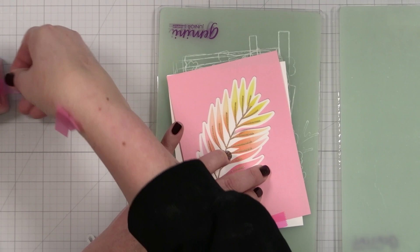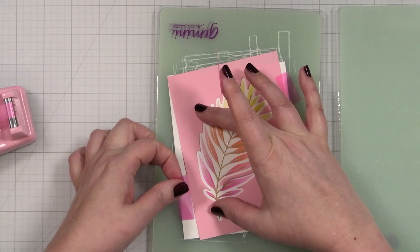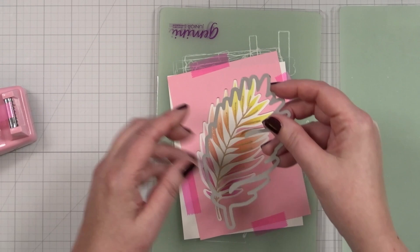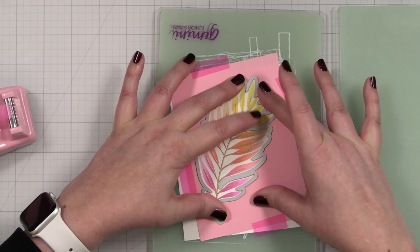I'm going to tape it to the template, or to the plate itself, just so that it holds it in place and gives me a nice cut. Then I take my die, pop it right into the opening like this, and once it won't move, you know you are lined up in your template.